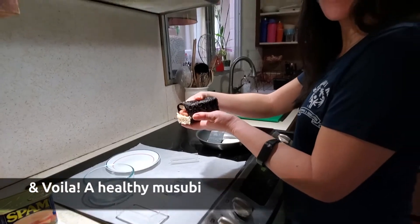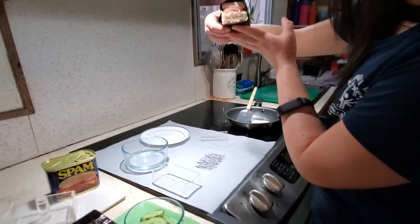Wow, that looks really good. Really delicious. Thank you, Enti, for sharing that with us.